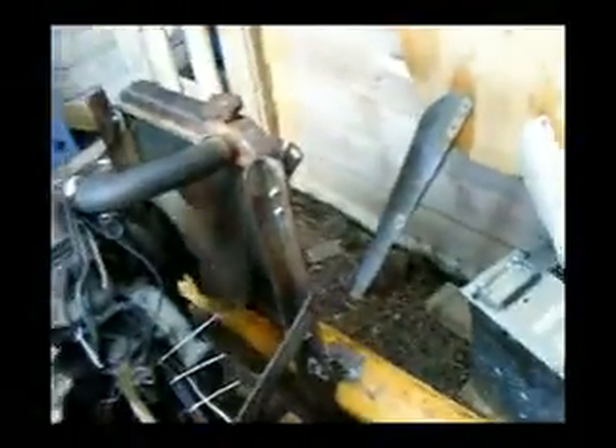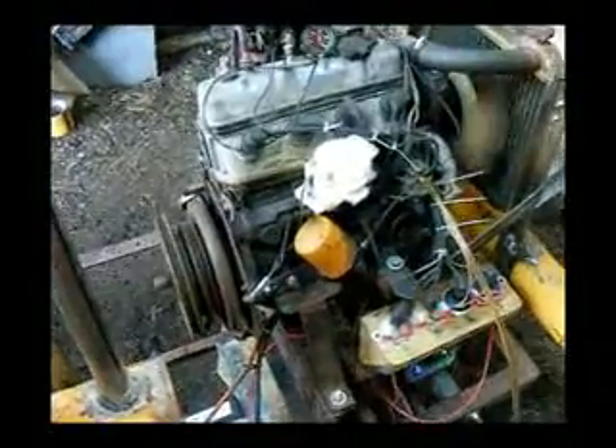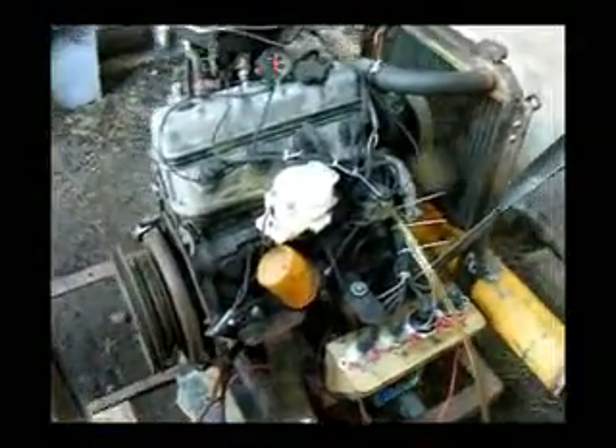The coils are connected directly to those spark plugs — one wire from each coil, up to the engine, and away it goes. The way this is configured, it's capable of idling at insanely slow rates of speed. I guess it's doing around about 400 RPM at the moment, and as a result it's nice and quiet.